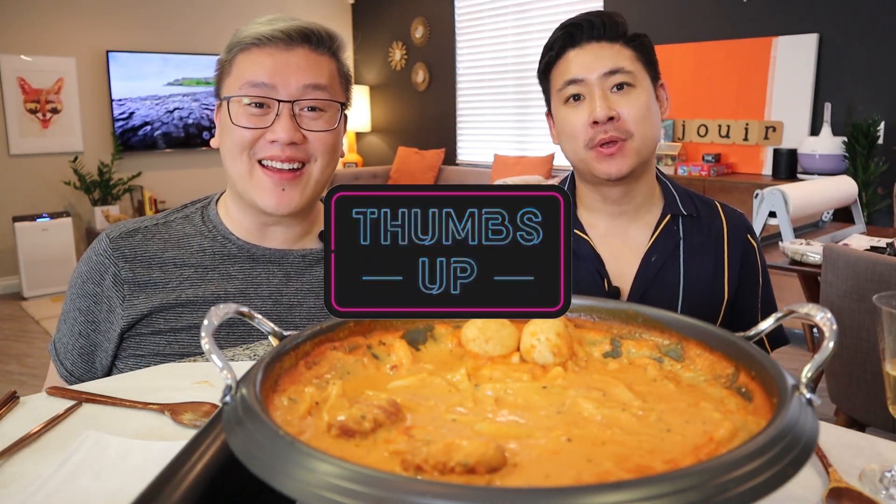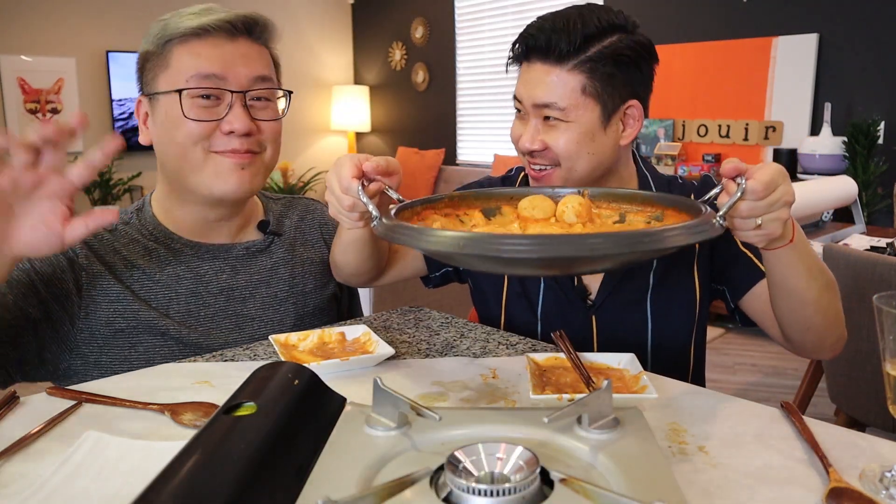If you enjoyed this video, please give it a thumbs up, check out one of our other videos, and subscribe if you haven't already. We love you guys! We're gonna just eat this off camera by the pan. Bye!